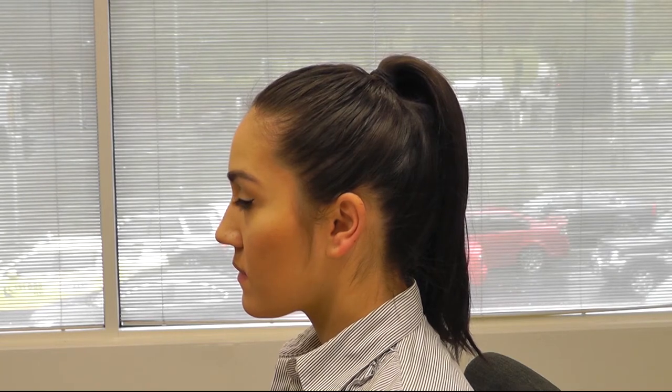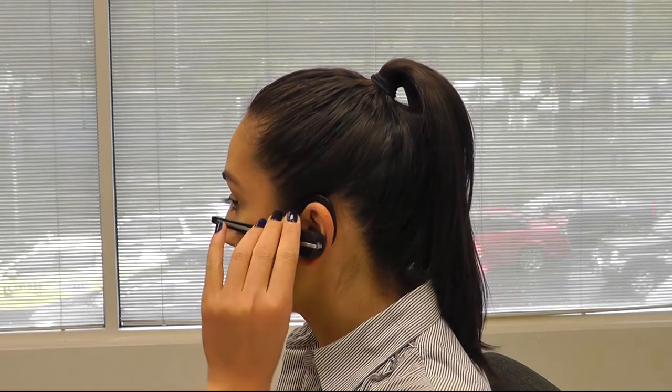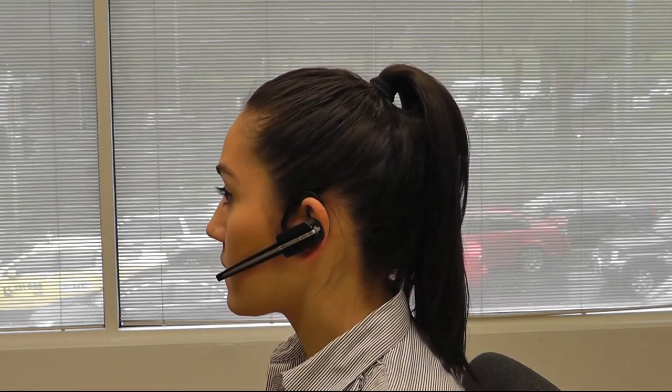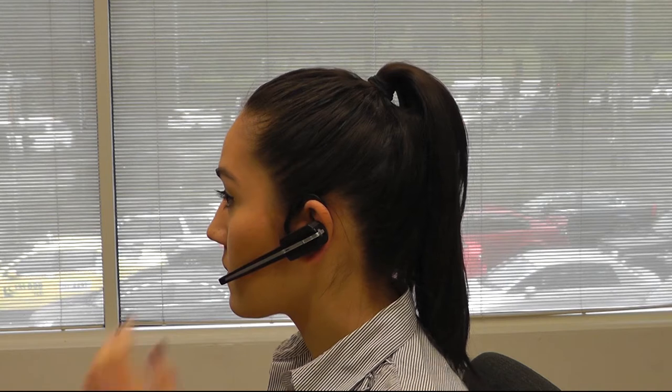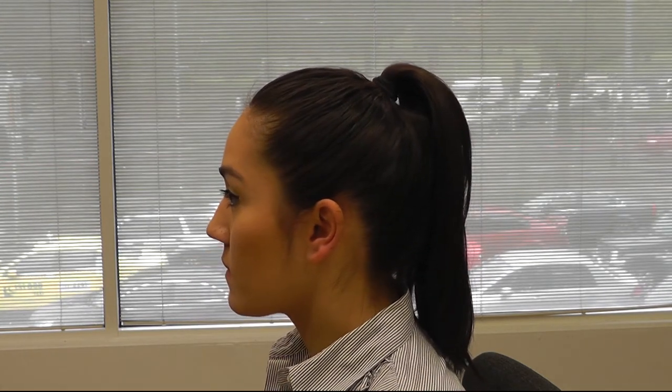If you are using a wireless headset with an ear hook, slide the ear hook over the ear like this. To remove the headset, slide the ear hook from the ear like this. Never stretch the ear hook, otherwise it may break.